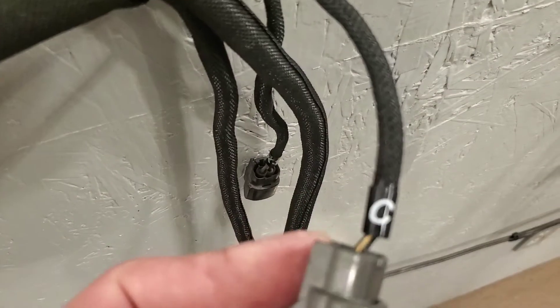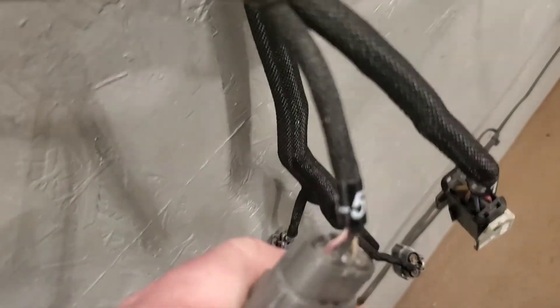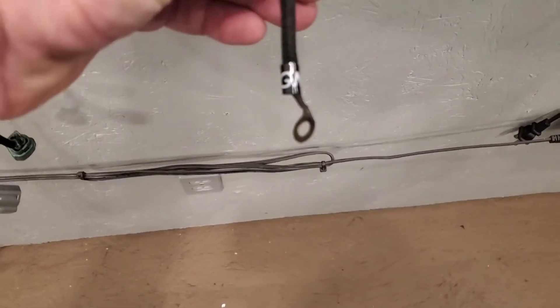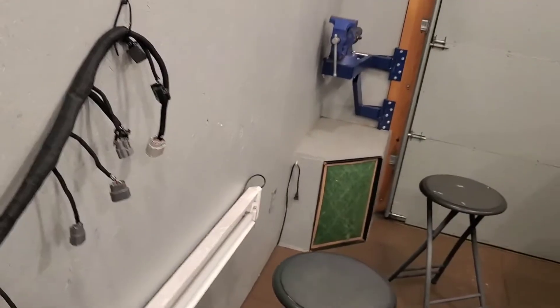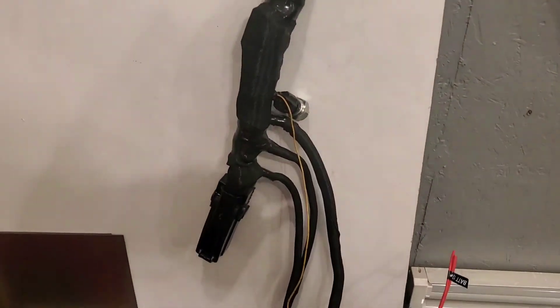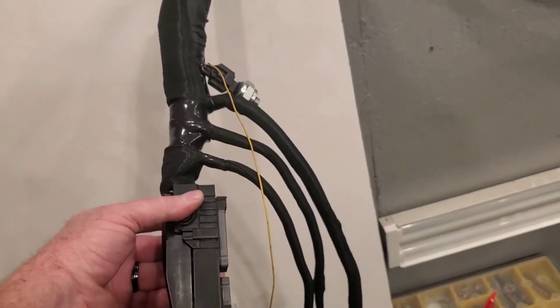As you can see — coolant temperature sensor. Everything's abbreviated. Ignition. That's cylinder 5, cylinder 3. And timing cover ground. Everything's set up and ready to go. Pretty straightforward stuff. And of course everything just ties right into the ECU harness plug.